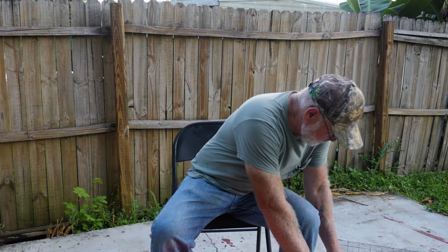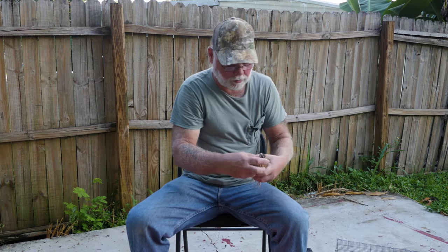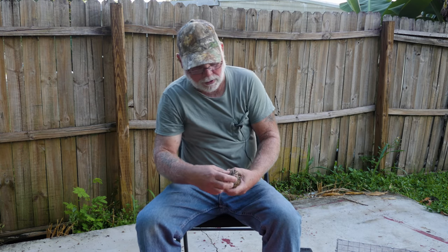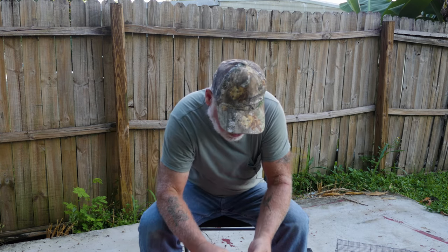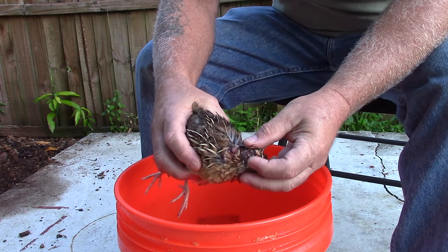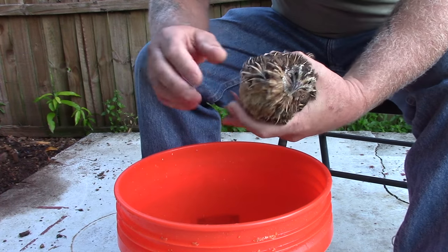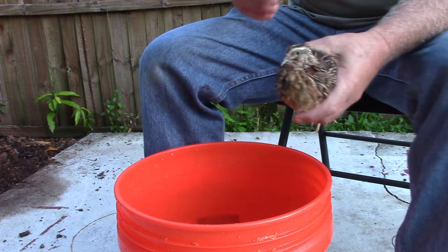Let me grab this male. Down on the neck it looks like he's been pecked at quite a bit, so we're just going to go ahead and butcher him and put him in the freezer.